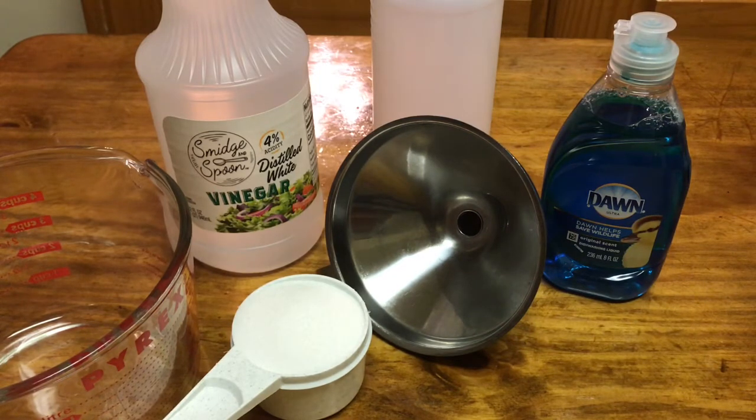I'm going to go ahead and give you the measurements now. It is 24 ounces of distilled white vinegar, half a cup of salt — just regular table salt — and then one teaspoon of Dawn dish soap.